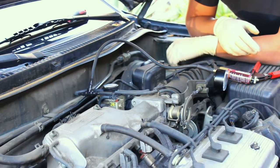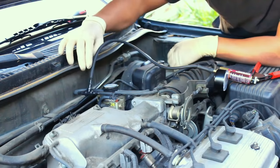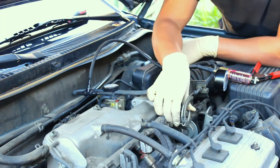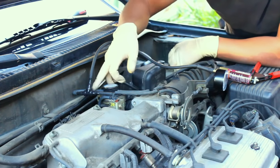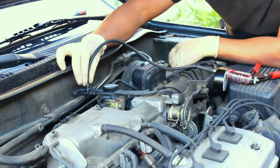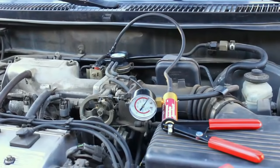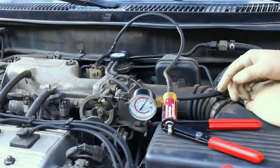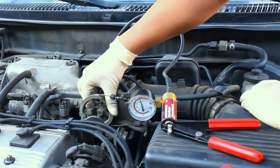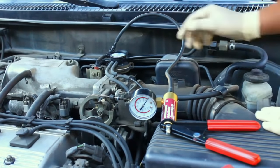The next thing to test is the vacuum modulator. To do that, tap in with a T-fitting and a vacuum line to the output of the vacuum modulator, or port Q. When you rev the engine up, that produces exhaust back pressure that pushes up the diaphragm and allows vacuum through. If you don't see vacuum at port Q when you rev it up, then the vacuum modulator is stuck shut. With the T-fitting in, I rev it up and we can see vacuum on the output side — so we know this vacuum modulator is good.